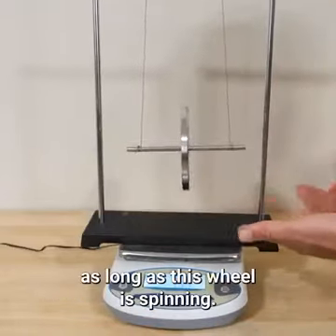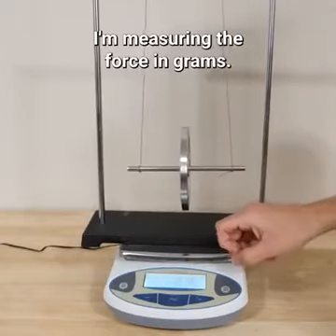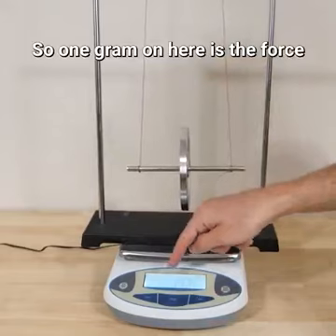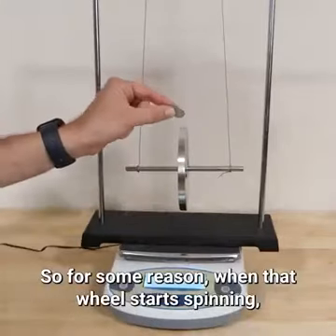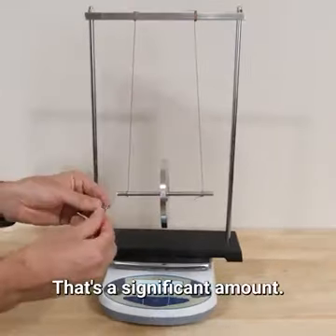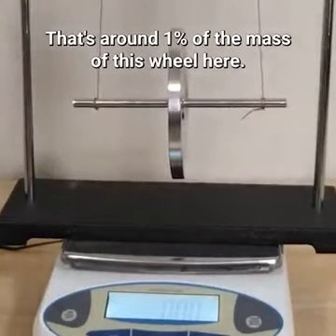We're registering less weight as long as this wheel is spinning. I'm measuring the force in grams — this is gram-force, not mass. One gram on here is the force that one gram would put on the scale. So for some reason, when that wheel starts spinning, it's the equivalent of removing about this much mass from the wheel. That's a significant amount — around one percent of the mass of this wheel.